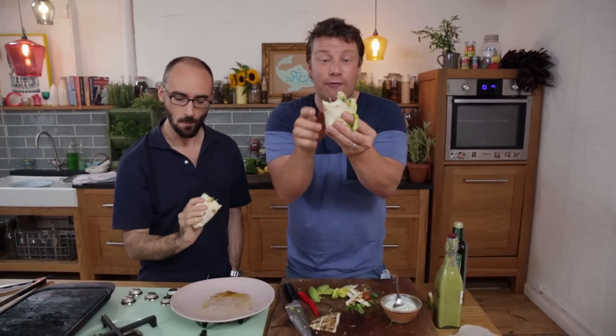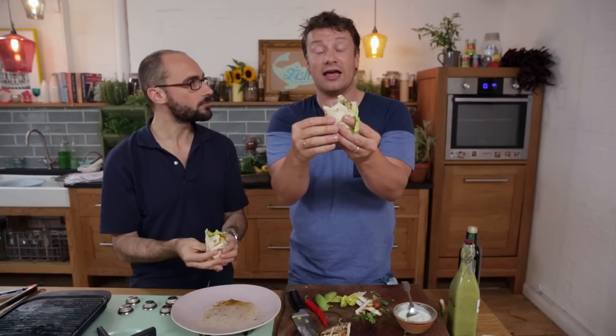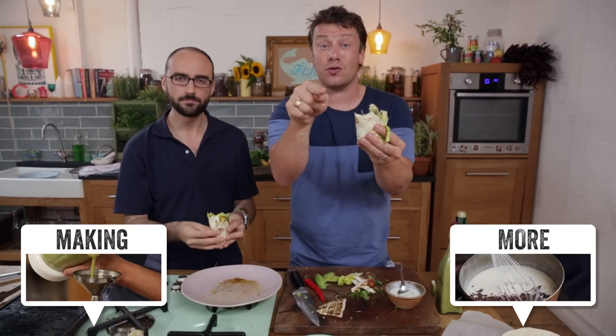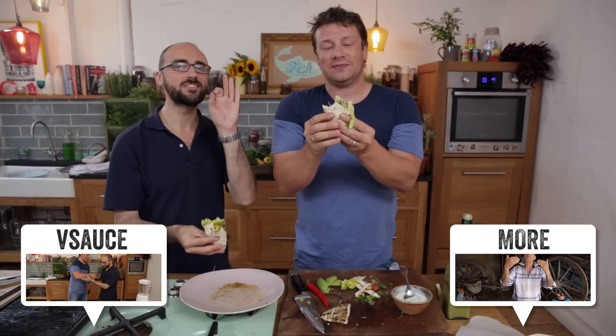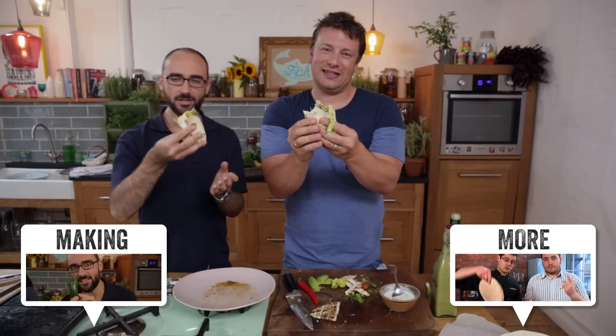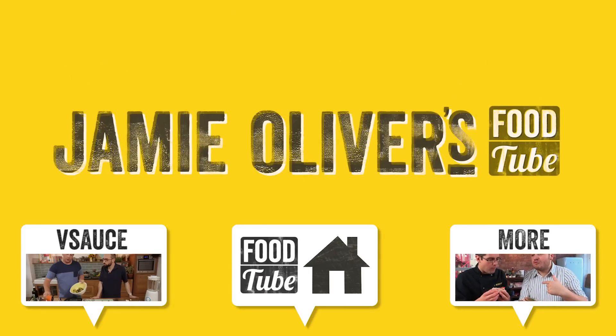So there you go guys — that's the Vsauce chicken in a wrap, unbelievable! If you like this video please like it or share it on your social media. Check out Vsauce if you haven't subscribed already, and of course subscribe to Food Tube — look at this, it's tasty and it's so subscribable!